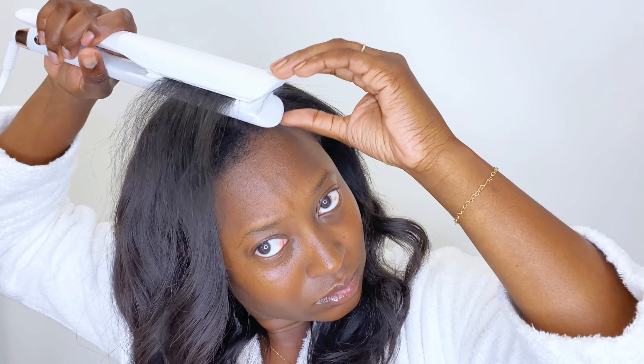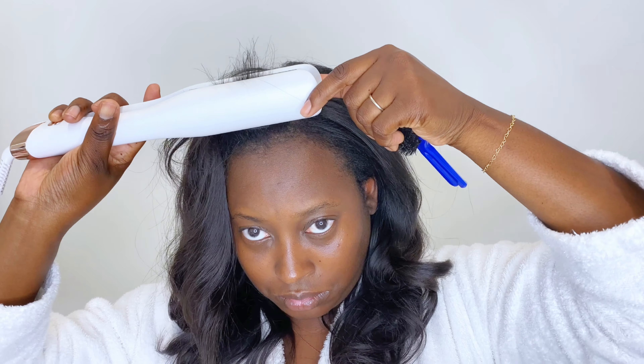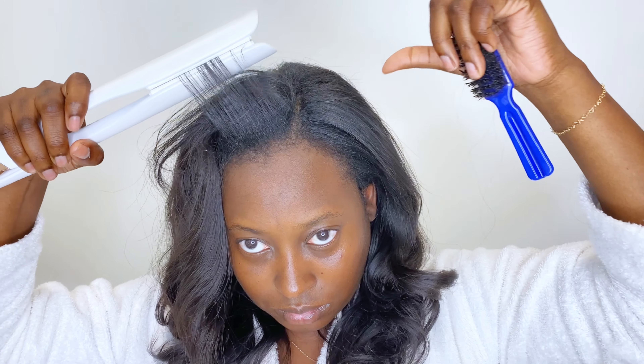This protectant provides protection up to 450 degrees Fahrenheit. Because this is the only product I'm using on my hair for this review, I wanted to give my honest opinions on how everything is working. The hair is lightweight — it isn't as straight as it could be since I'm only going in with one pass, but look at this — it's giving!